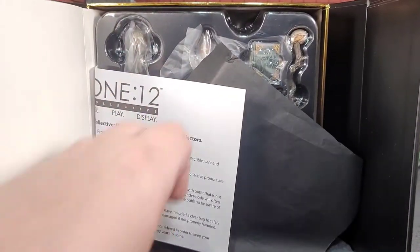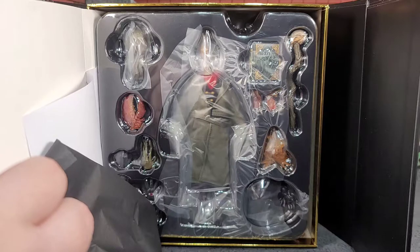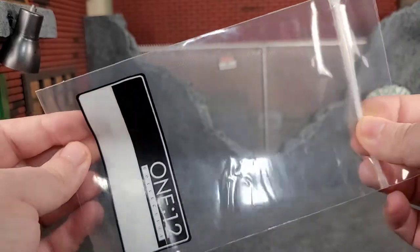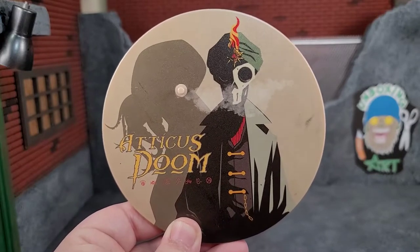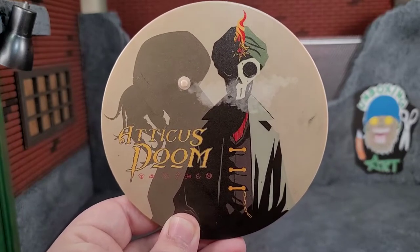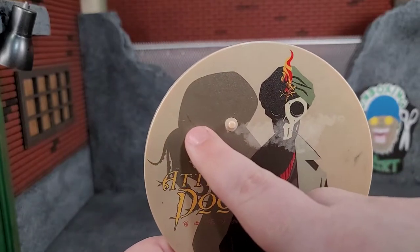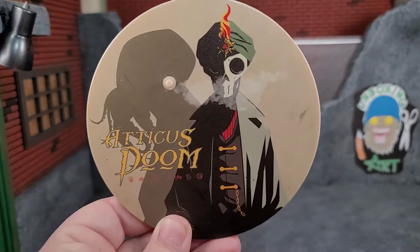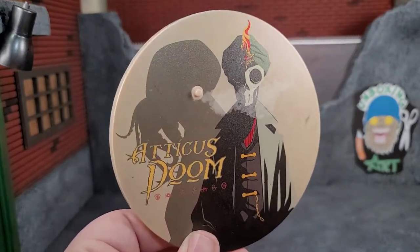We got all this little tissue paper, the 112 care, but here we got the figure and let's get him out of the package. Like every other Mezco, we get that baggie for all the accessories and goodies. When it comes to Mezco figures, you know you're going to get a stand, and this one has the Atticus Doom art from inside that comic — I'm so glad they went with this artwork. I got some weird smudging going on, a little bit on the Shadow of Cthulhu, and there's a little bit of a scratch, but still a really cool stand with the artwork.